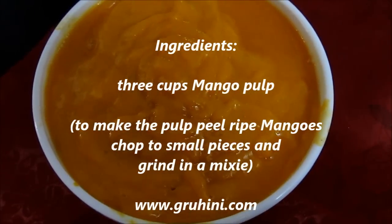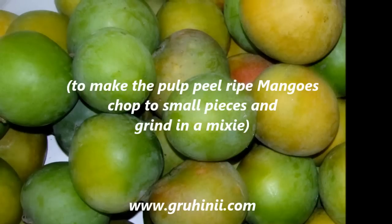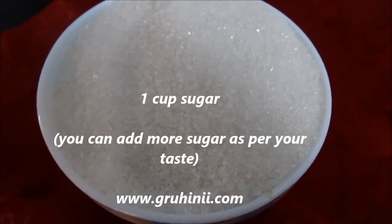Ingredients: 3 cups mango pulp. To make the mango pulp, peel ripe mangoes, chop them into small pieces, and grind them in a mixer.